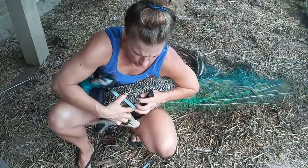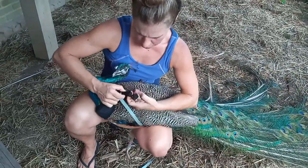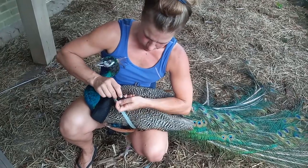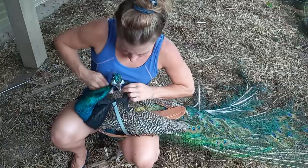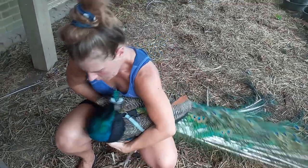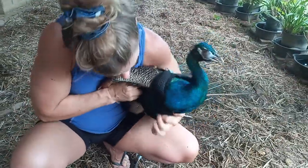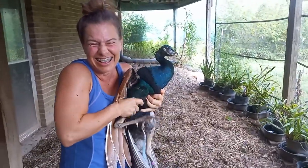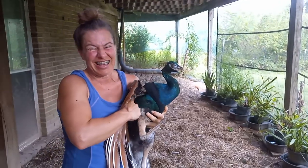Then it loops under his wing through that hook I was telling you about, under his second wing, and we hook it there. Oh wait, I have to make sure I'm behind his leg. Hold on tight guys. Peacocks are not really into this but we're going to pretend.